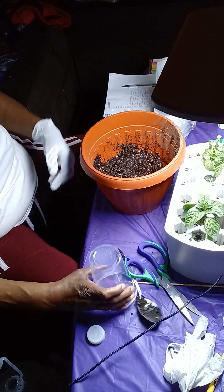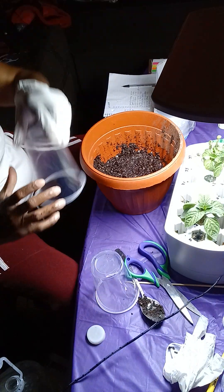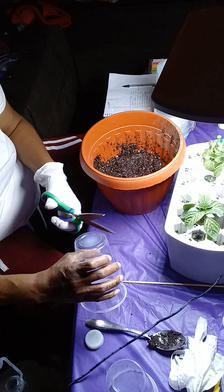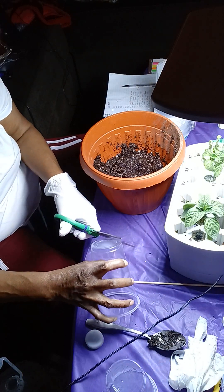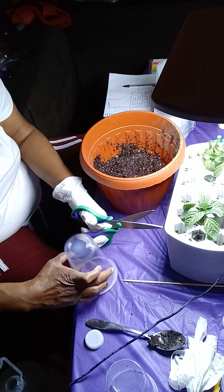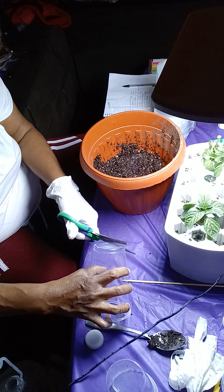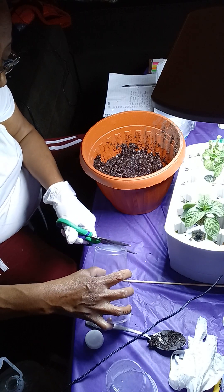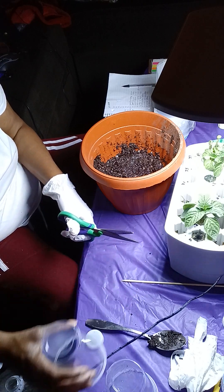Cut a little hole in there. I'm making a mess, but it's going to get cleaned up. That's why I got this tablecloth on the table, so I can just wrap everything up and go when I finish. It's cold outside right now, so I can't do this outside.